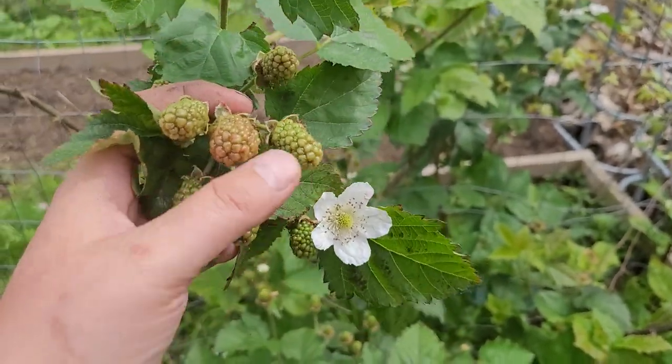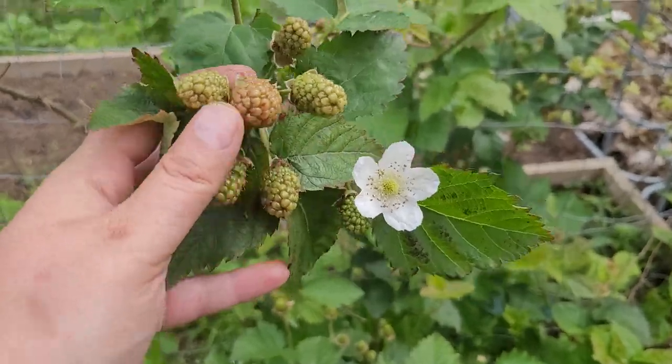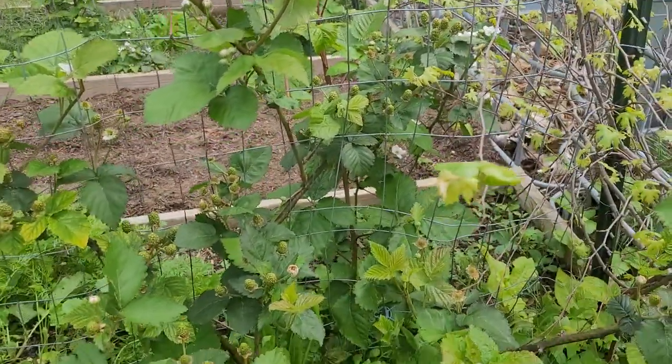So Sam is actually the one that grows these — my youngest son. And he's very serious about it.